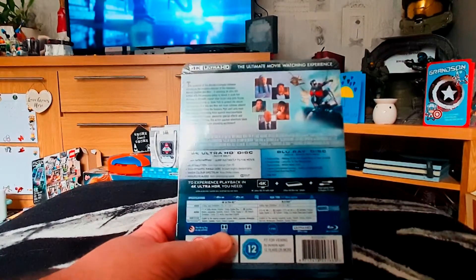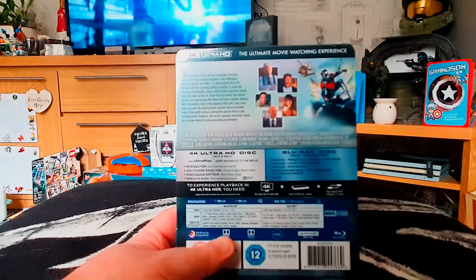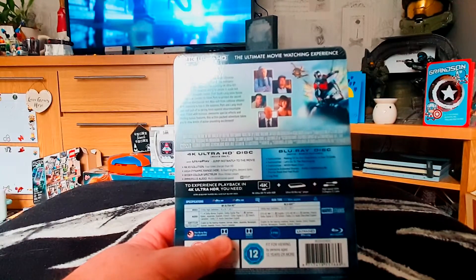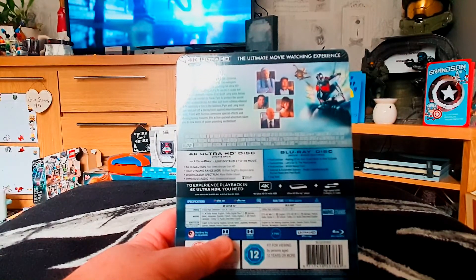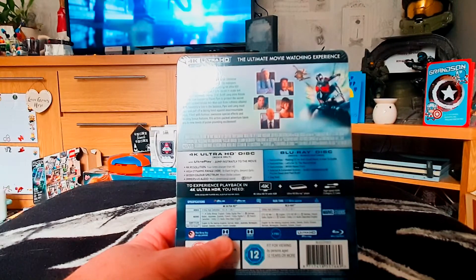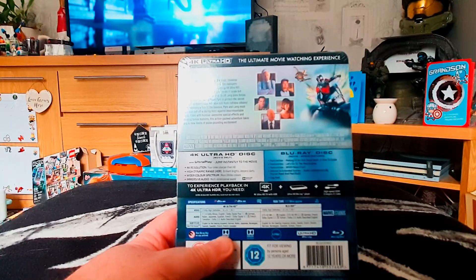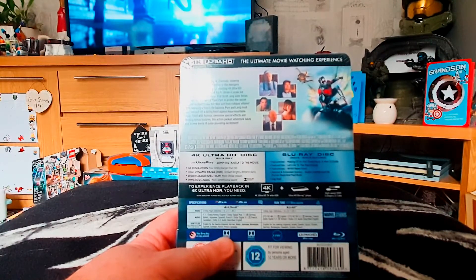With 4K movies you get literally just the movie on the 4K disc, and all the bonus features are on the Blu-ray disc along with the movie. On the Blu-ray disc we get the movie, featurettes including 'Making of an Ant-Man Sized Heist,' 'How to Ride,' 'Let's Go to the Macroverse,' and WHIH Newsfront, plus deleted and extended scenes with audio commentary by Peyton Reed and Paul Rudd. We've also got a gag reel, which should be quite fun to watch.